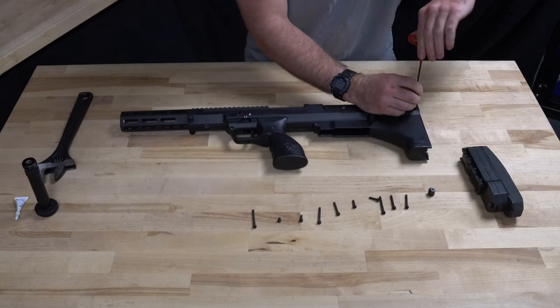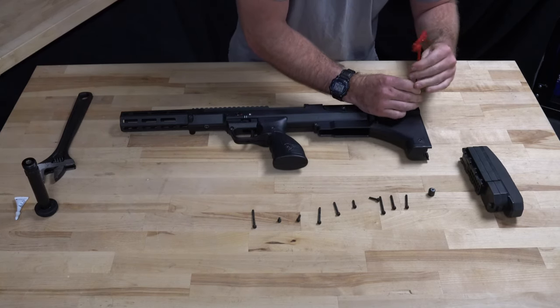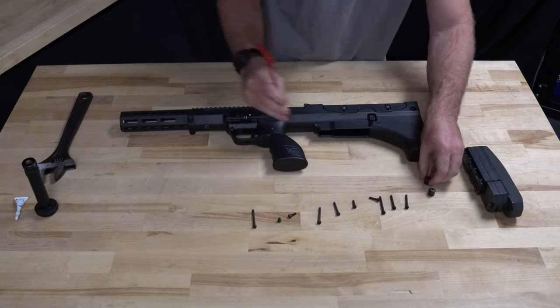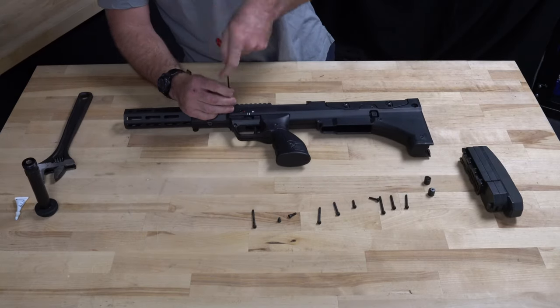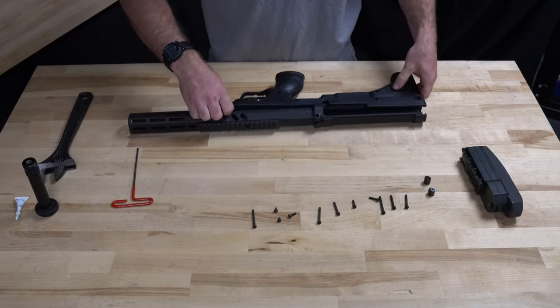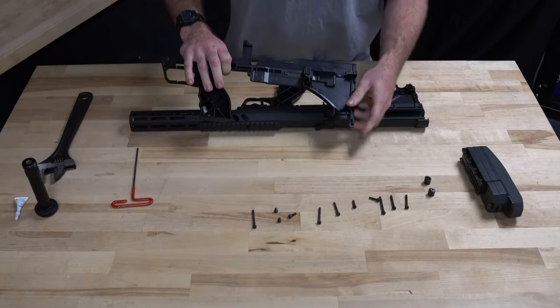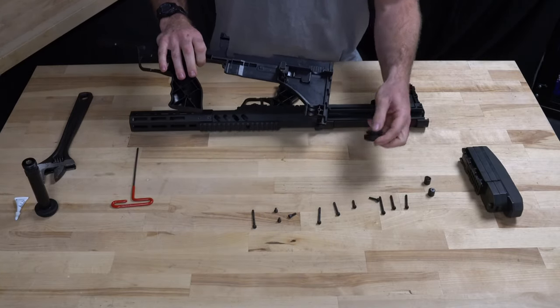On this side we just have the sling stud and the one small screw up above the trigger guard. From here we'll separate our panels. The monopod plug will come out — you won't need that anymore.